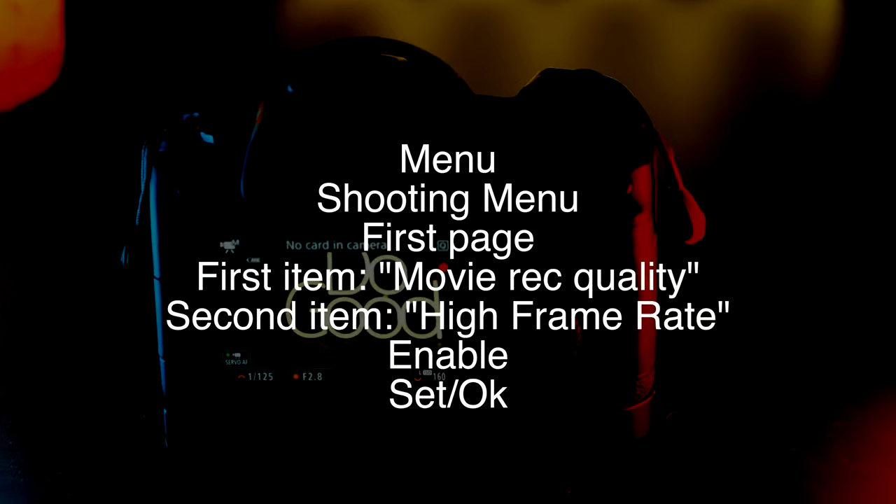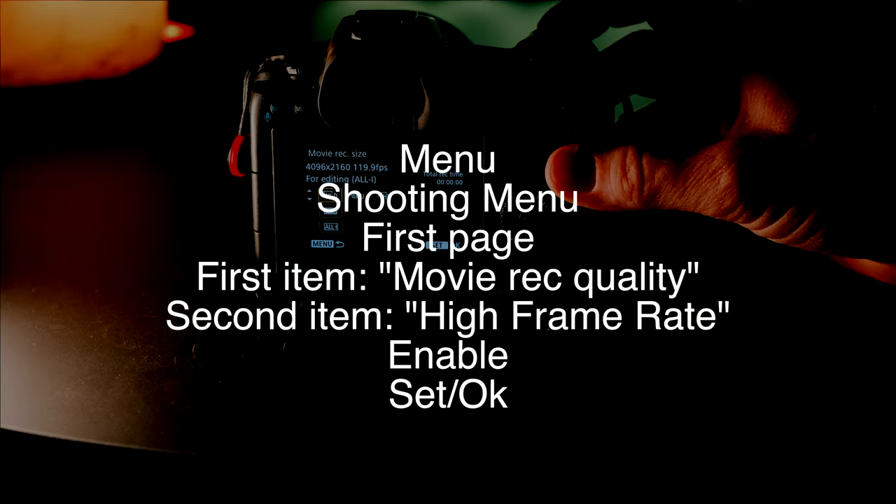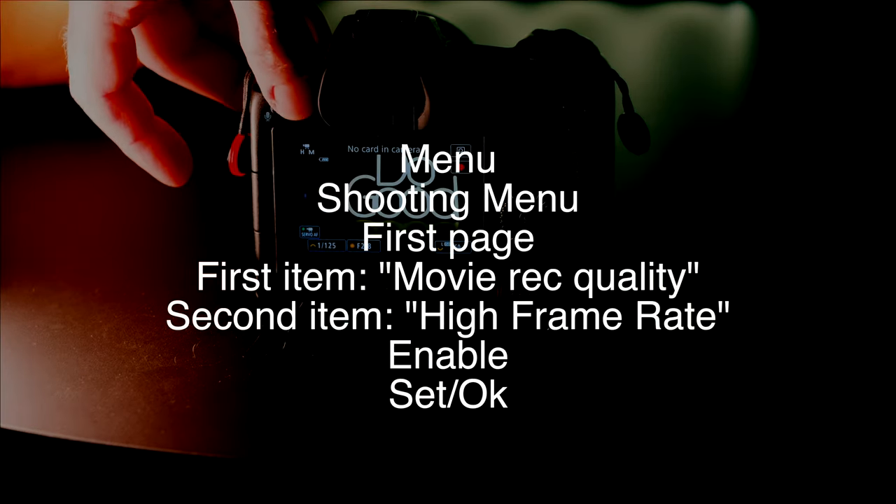This is how you enable 120 frames per second on your Canon R5. If you're new to the channel, subscribe if you like this video. I do videos on Canon and Fuji and I'm a freelance photographer here in California. You're a beautiful person and a good person, and if no one has told you that today let me be the first one to tell you that. If this video was helpful please like and subscribe — there'll be more like it. See you in the next video.